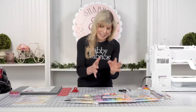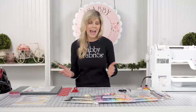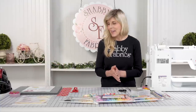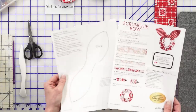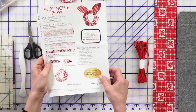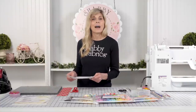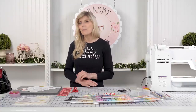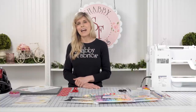Granted, the elastic is embedded inside, so you don't get to see it, but you get to work with it, and it just adds to the joy of the project. Free download — this is called Scrunchie Bow, two pages. The link will be in the description box if you're watching on YouTube. Maybe you're already watching from the Shabby Fabrics homepage. There's a link at the bottom of our homepage. Free downloads — click that.